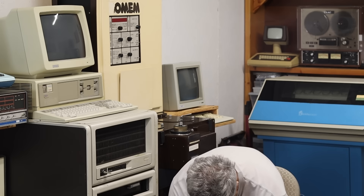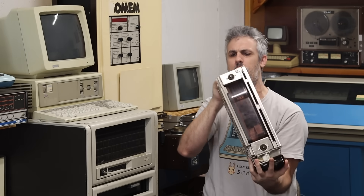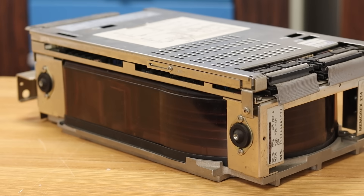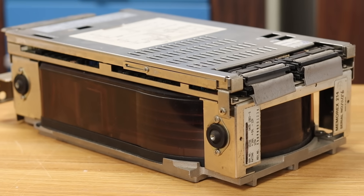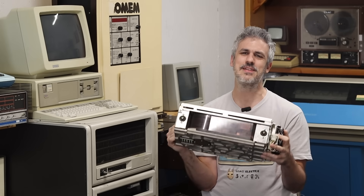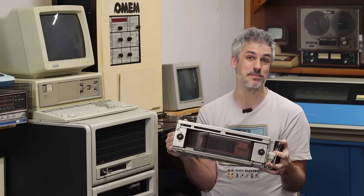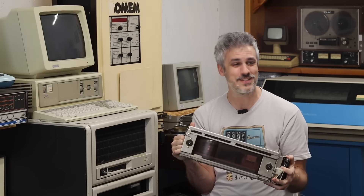But my buddy Coley is coming through in an absolute clutch move — he sent me this big thing. This is a Fujitsu 2312. It says Memorex 214 on the front, but it was kind of an OEM thing from Fujitsu. It is unhealthy, but we have the documentation for it, so the goal today is to figure out what's wrong with it and maybe start to hunt down why it's bad. It's really heavy. Let's get started.